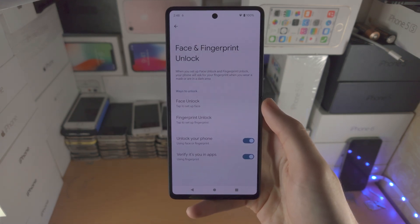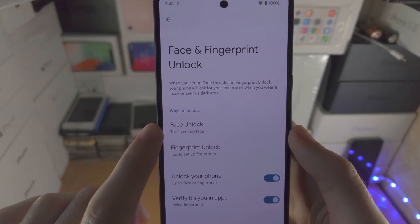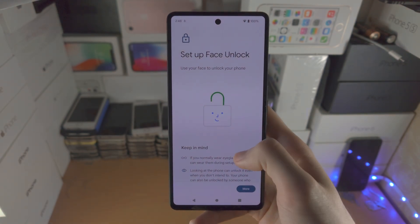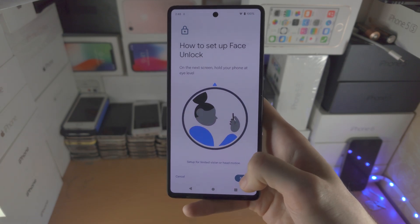Once we've done this, you'll be brought to this view. You see here Face Unlock — tap to set up your face. Tap on this, scroll to the bottom, tap I Agree.